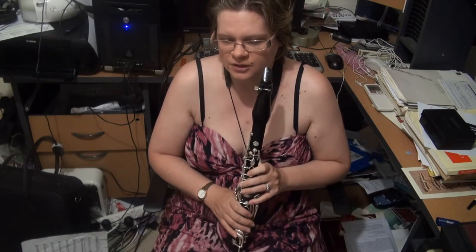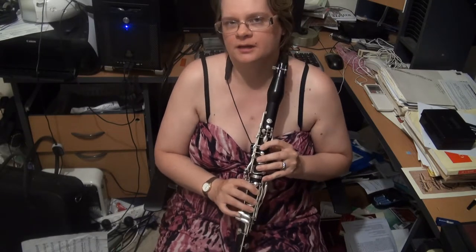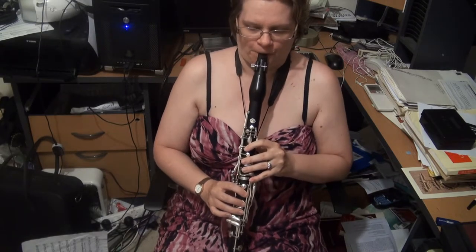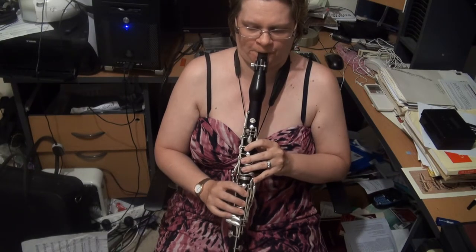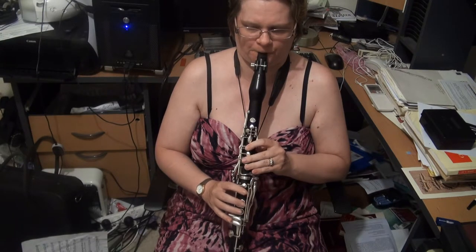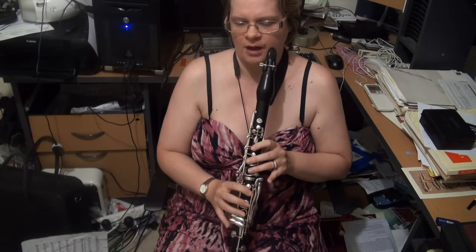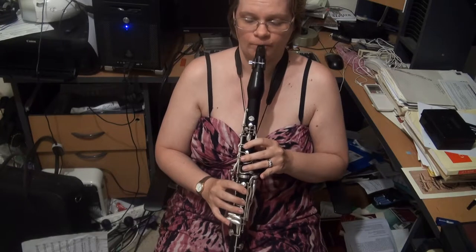We then have the Dorian scale on E two octaves — F-sharps and C-sharps. You might want to coordinate the E to the F-sharp; personally I prefer to use the left-handed one as much as possible, and the same with the B to C-sharp when you put the register key on. Then the E minor 7th arpeggio two octaves — personally I tend to use the right-hand E and B.